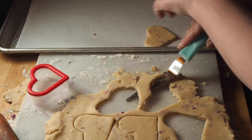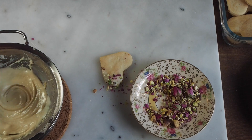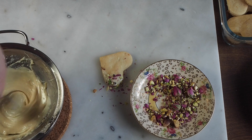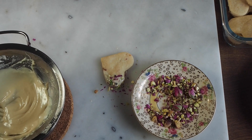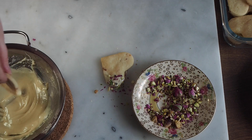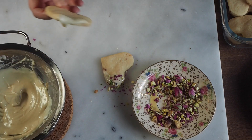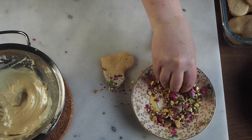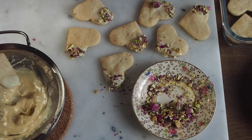Pop that into the oven until the bottoms and the edges are just golden brown. While the cookies are cooling, I melt white chocolate chips on the stove and then dip part of the cookies in white chocolate — just the corner, the ends, or you can drizzle the chocolate on if you like. Then I sprinkle crushed pistachios and crushed rose petals onto the still-warm melted chocolate. You have to do that fast enough before the chocolate hardens or they won't stick to the cookie.